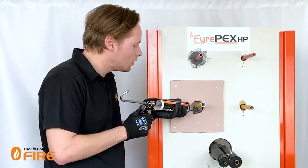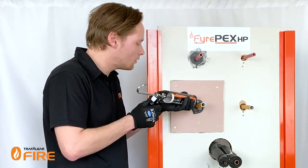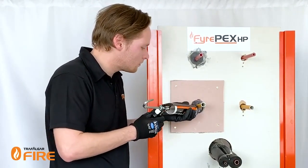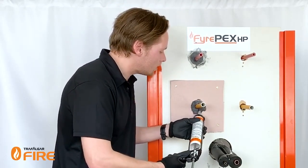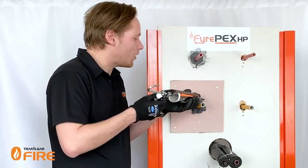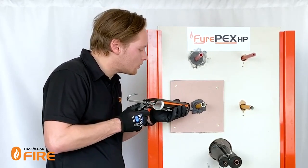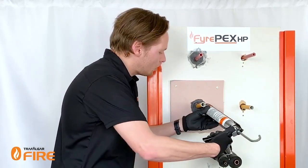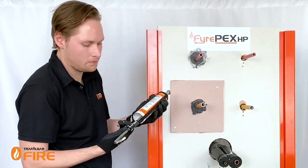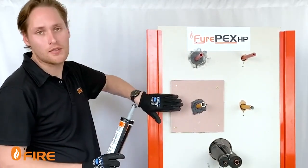I'll just layer it in here. As you can see when tooling it in, the sealant does like to push itself, so I find it best to layer on top of each other and build up a nice bed of material, making sure we're filling to the full depth of plaster. Again, I'm just going to tool this off quickly with a bit of cardboard to make it sit nice and flush with the wall.